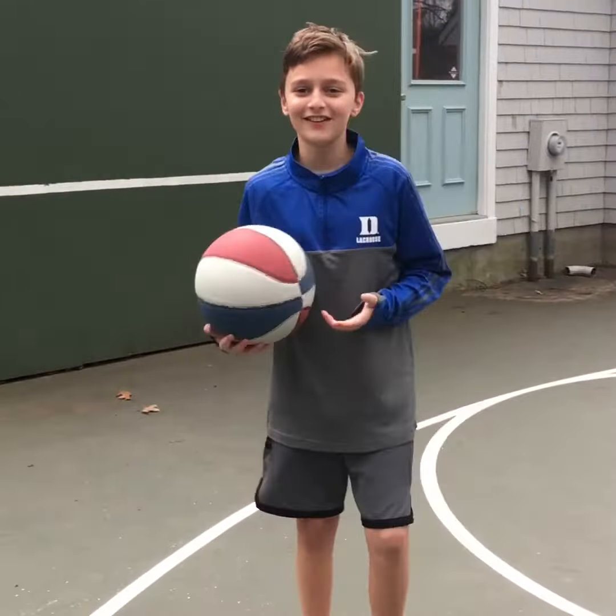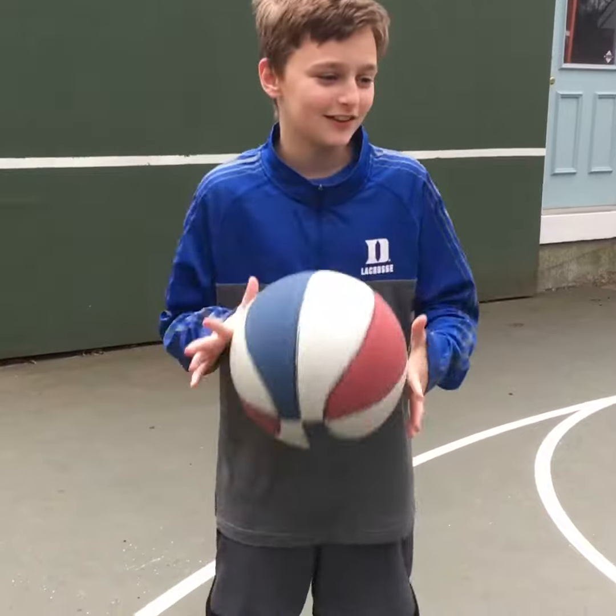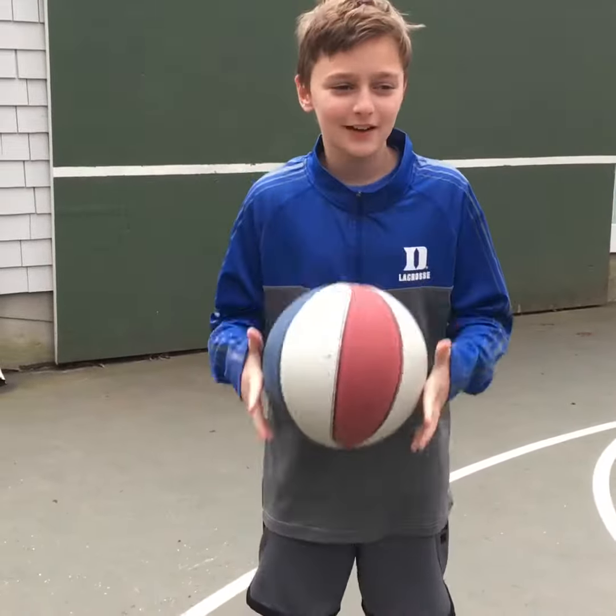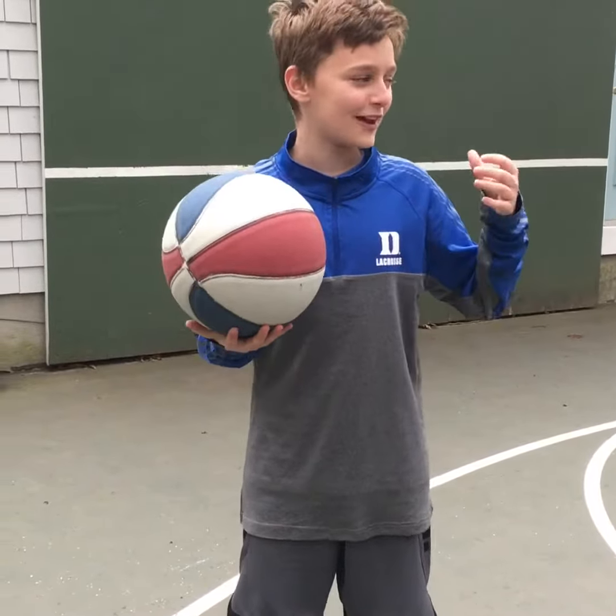What's going on everybody, welcome back to another video. Before the video starts, I want to let everyone know that it's raining, so we got to do this kind of fast. But today we're going to be doing a comparison video of old basketball to new basketball. I got this video from a guy named Dexter Crutchfield — he's an amazing YouTuber, I like all his videos. Let's just get right into it.